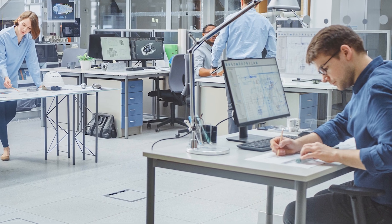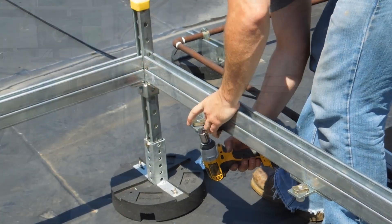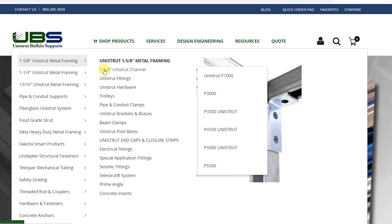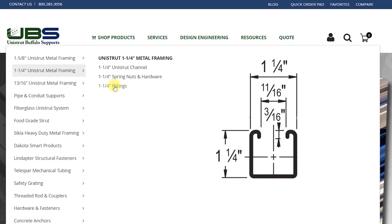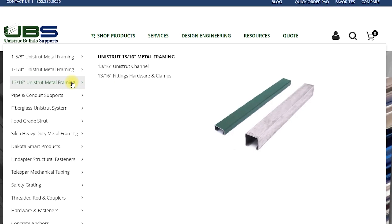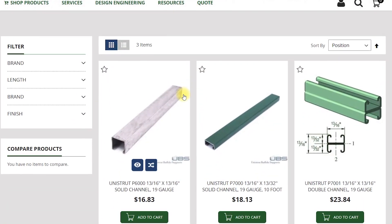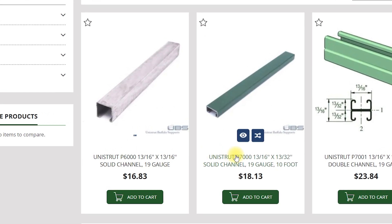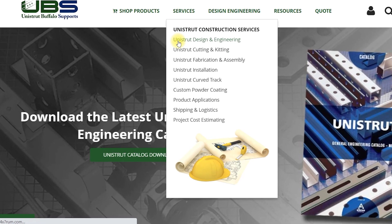Now that you've carefully considered all of your options, you are ready to start designing or building your project. In today's video, we focused on Unistrut's most common channel width, inch and five-eighths, but Unistrut also manufactures an inch and one-quarter A series channel, as well as a 13/16-inch wide channel, the P-6000, and its low-profile counterpart, which is only 13/32nds of an inch high, the P-7000.